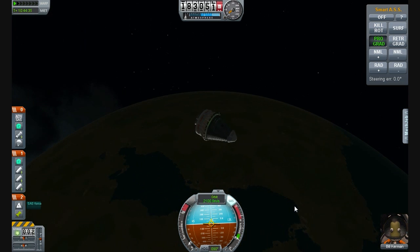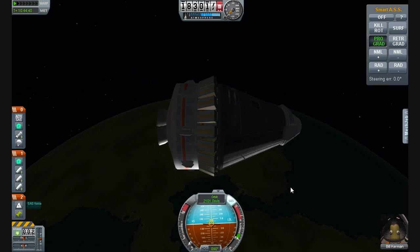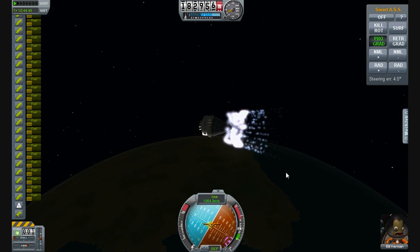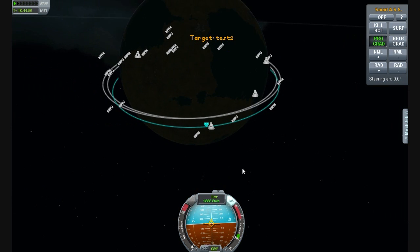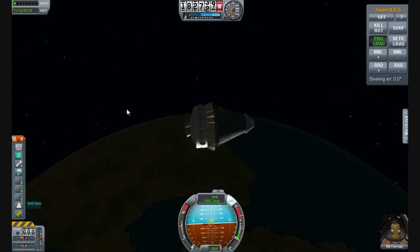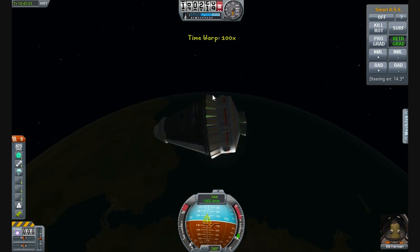We're going to de-orbit with these — going for the Voskhod emergency retro booster idea. Let's get Bill home in 3, 2, 1. The sound effects are a lot better when I'm not recording. And as you can see, that's got us on a really nice de-orbit trajectory.